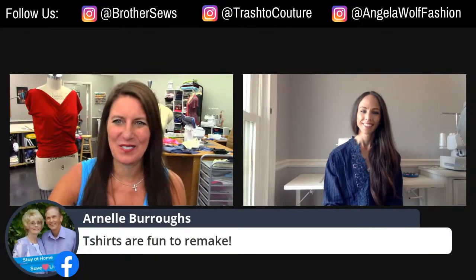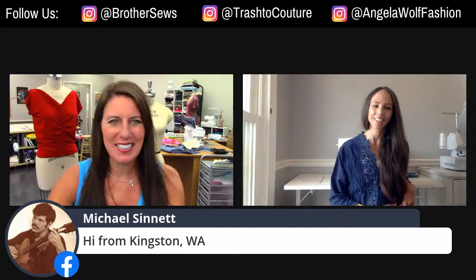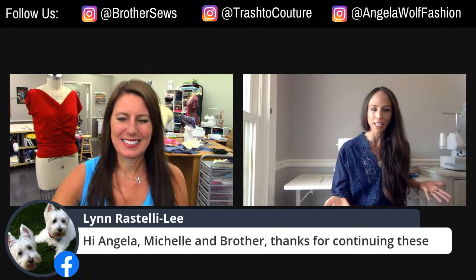Everyone's saying t-shirts are fun. If you've never been to our show before, say hi and say where you're from. This last couple months of doing these live shows, we have reached everyone across the entire globe. I need to get one of those maps where we put little dots — the whole thing would be covered, which is awesome.